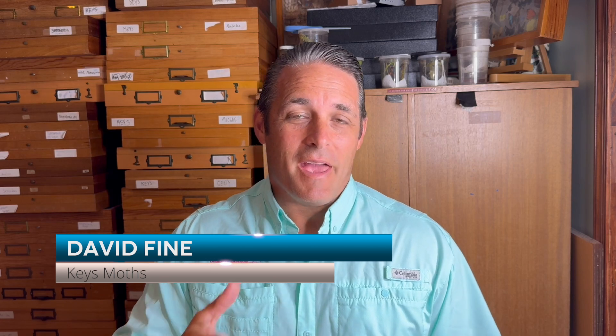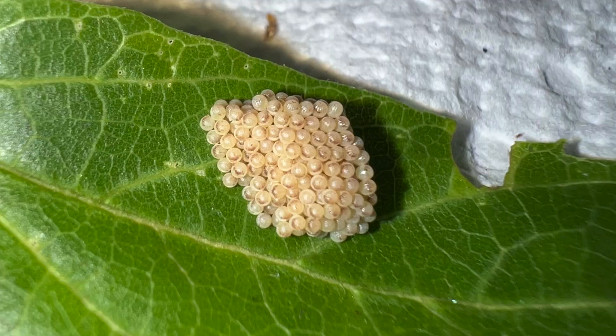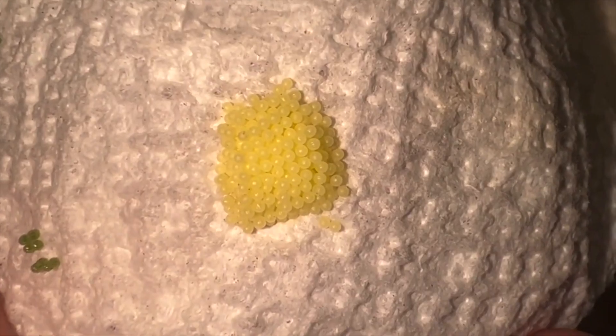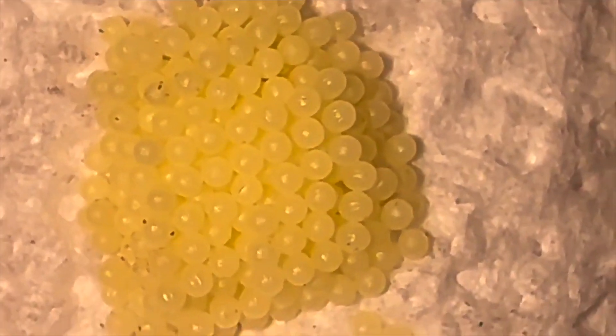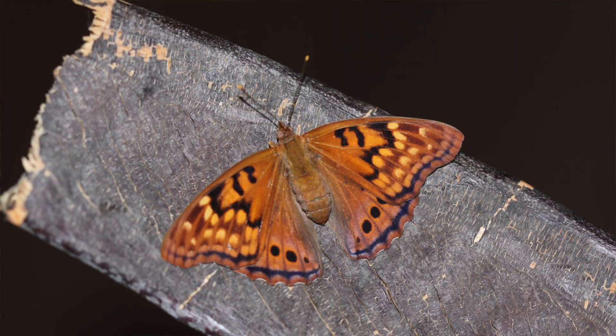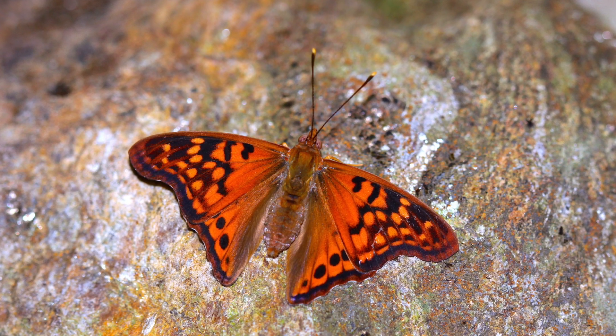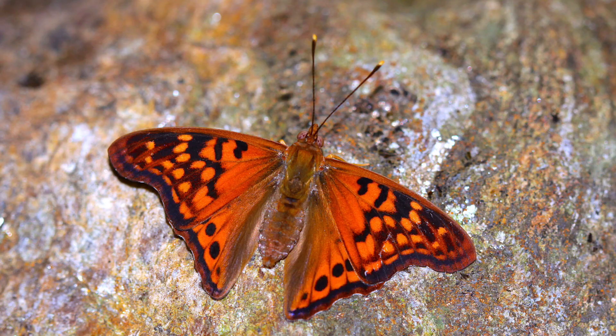Hey folks, this video is about a butterfly that has a very special talent. It actually lays eggs, a bunch of eggs, in the shape of a pyramid. We're talking about the Tawny Emperor butterfly. We found some females here in South Florida. We're gonna bring you on a little journey about how we got eggs and we're gonna show you a pyramid of butterfly eggs.